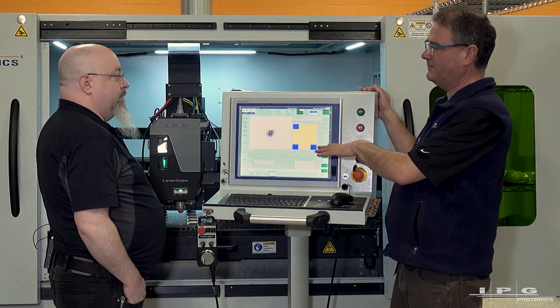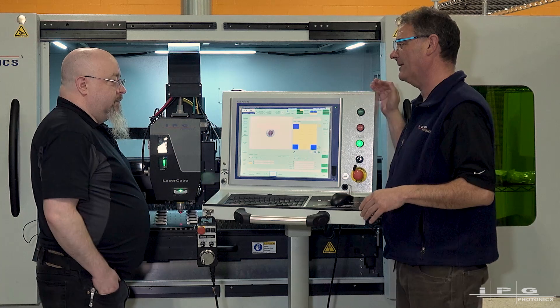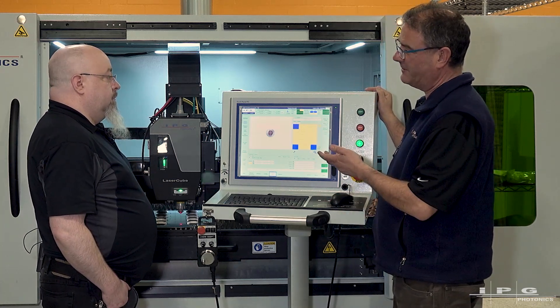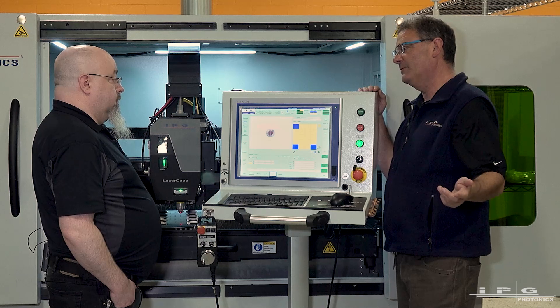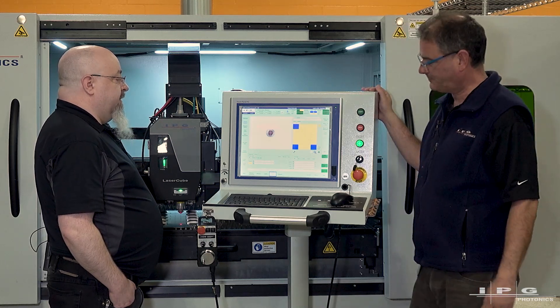Once you're set up, you're just going to be running that whole stack of sheets — 30 or 40 in the back ready to process. You can walk away and let the operator load and run the machine day after day. Everything's saved, so for a repeat order in a couple of weeks you don't have to reprogram anything. Once it's saved, it's there forever.